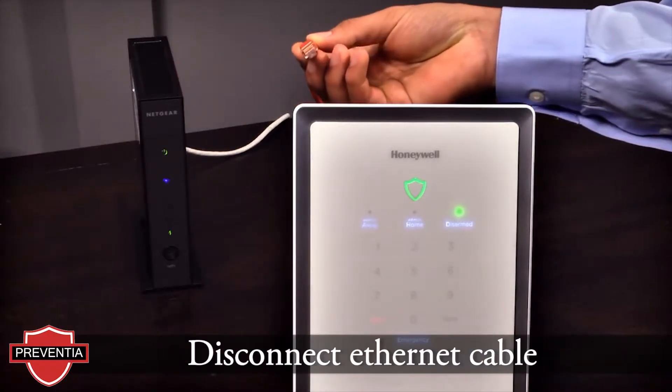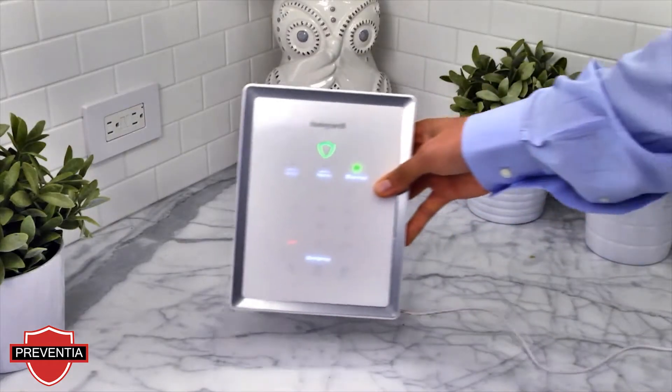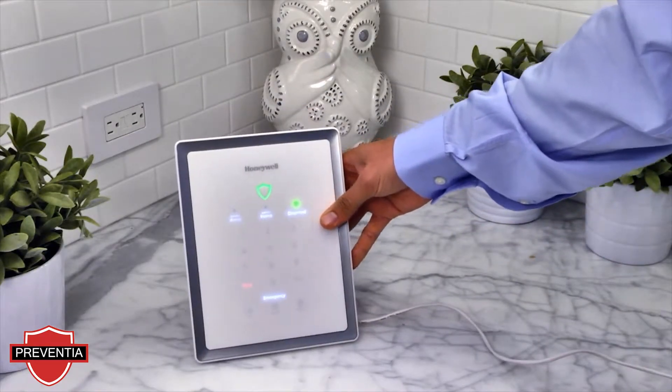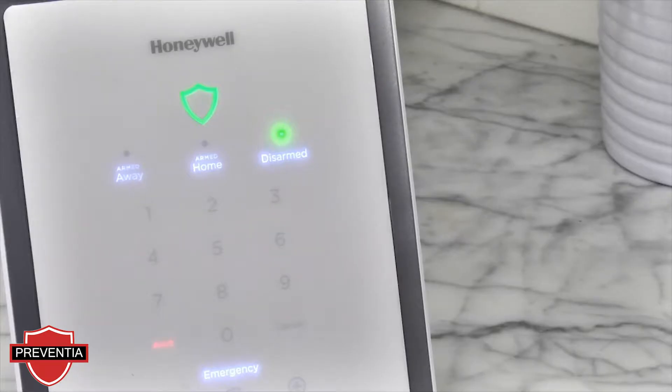Disconnect the wired Ethernet cable between the Lyric gateway and the router, and locate the Lyric gateway in a suitable location for the customer. Plug in the power adapter. You will notice the red alert icon will begin flashing. This will stop flashing upon a successful Wi-Fi connection.